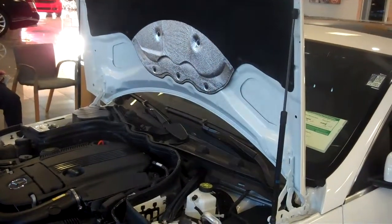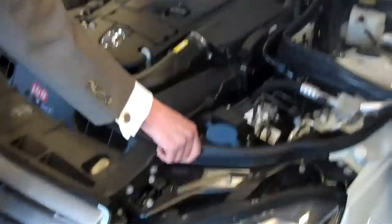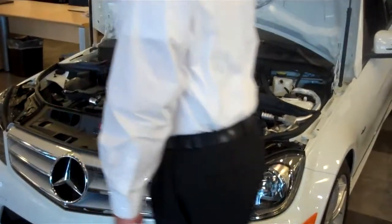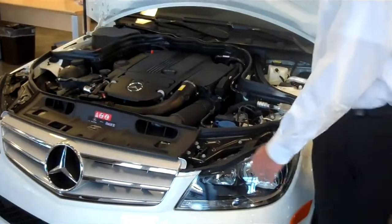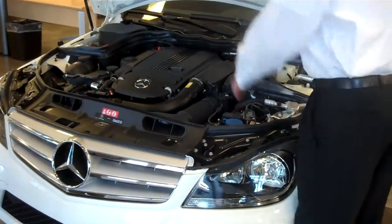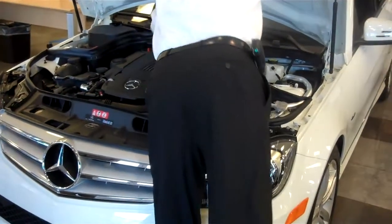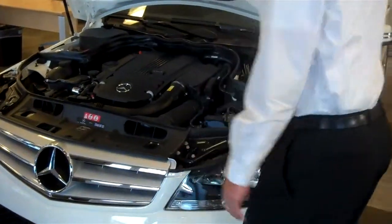I want you to put your hands on this right now. See how this rubber gasket goes all the way around the car? It serves a purpose. What it does is air comes in, comes over the engine, and cools it. What's really nice is when you close this hood, it actually seals off. A lot of the air you're breathing inside the cabin comes in here — it doesn't come off the engine — which is really nice.